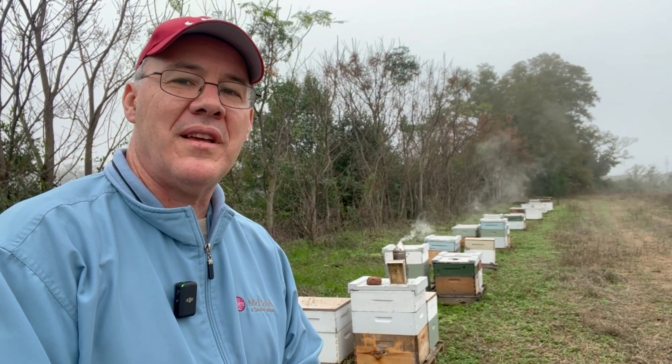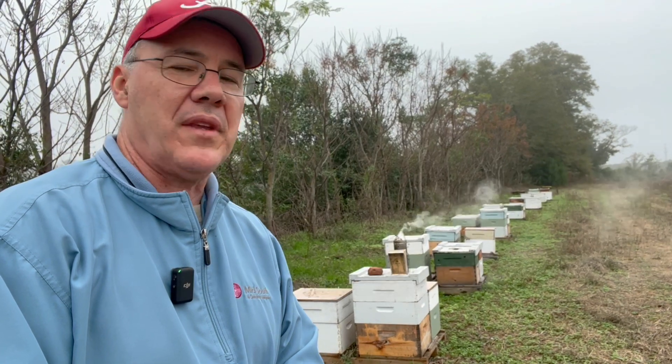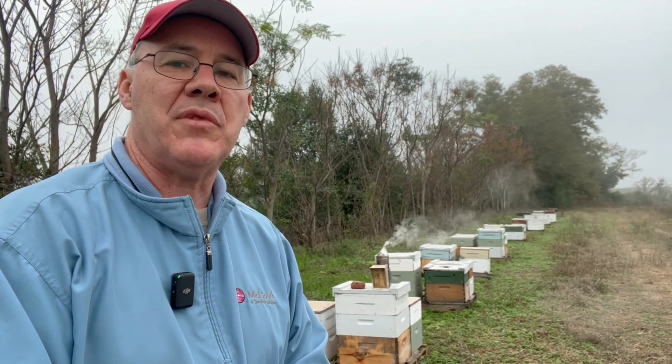Hey everybody, welcome back to Bruce's Bees. I'm back out here in Midland City and today we're going to have a quick little video. If you remember back in the early fall, I treated these colonies with Apiguard. I've been having some issues with mites and we had some mixed results out here.